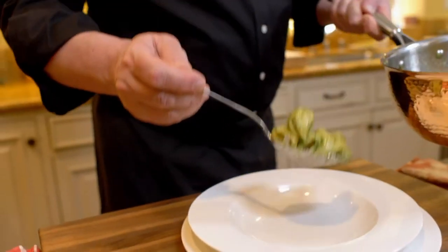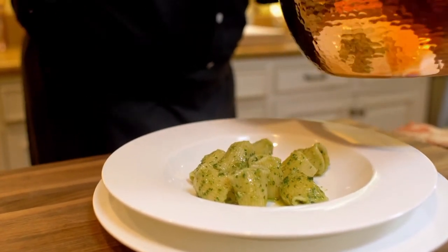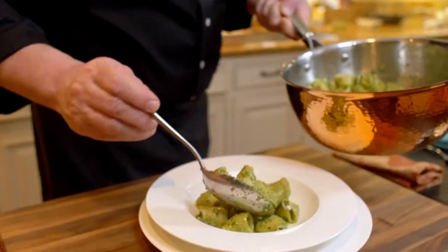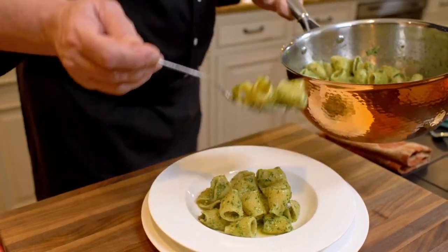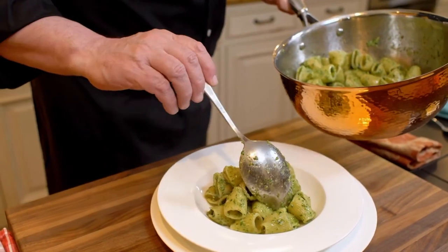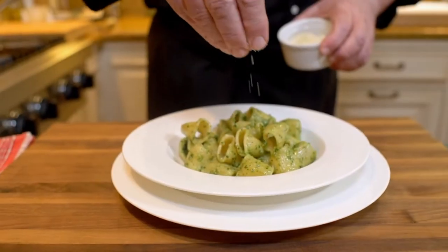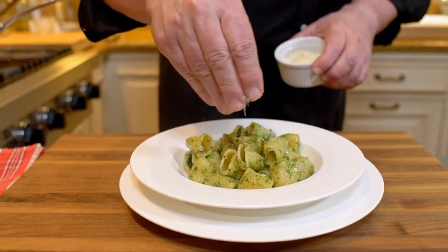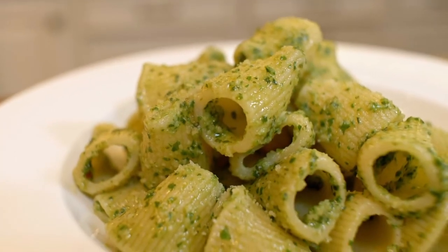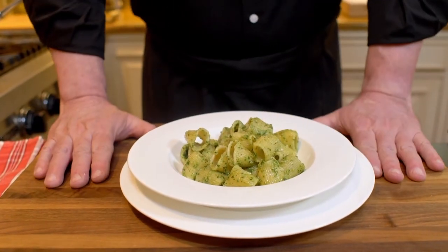Ah, guarda che bellezza sta pasta — è la fine del mondo! In Italy, every time we get excited we say this is so good, it's like the end of the world. I call this a portal — every time I see this pasta, almost by magic, I am taken back in a time machine to my youth as a child in my home in Palermo. My joy is to share this information, this joy, this technique with everybody who's willing to listen. Because this pasta is not just a pasta — this pasta is a work of art. And this is how you make pasta al pesto.